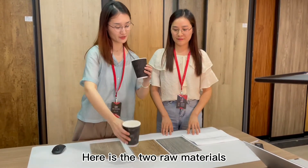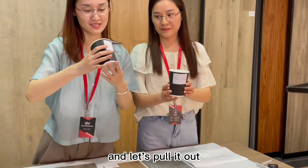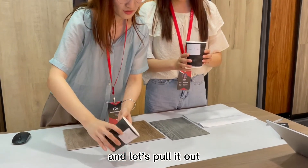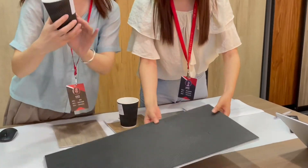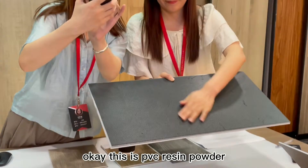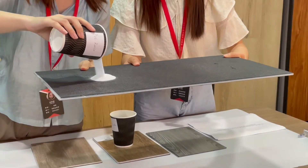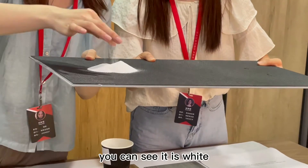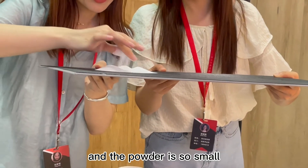Here are the two raw material brews. Here is PVC resin powder — let me pull it out. This is PVC resin powder. You can see it is white and the powder is very fine.